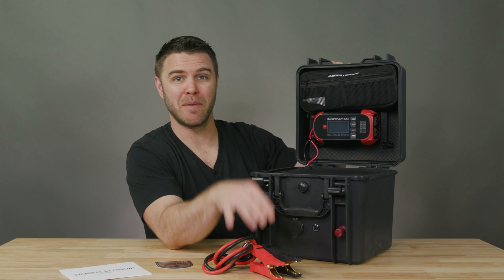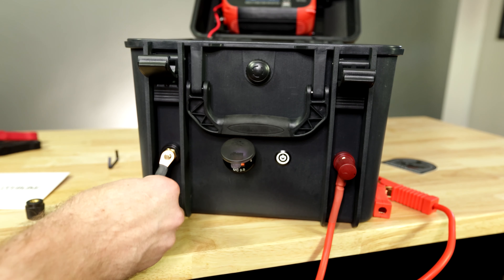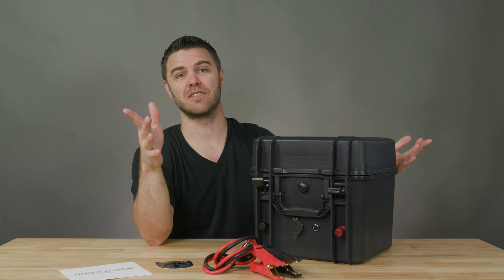You can connect jumper cables to the battery posts or use the waterproof binder posts to run high amp 12-volt boat trolling motors. And if that wasn't enough, the all-in-one waterproof lithium battery is so light that it floats.